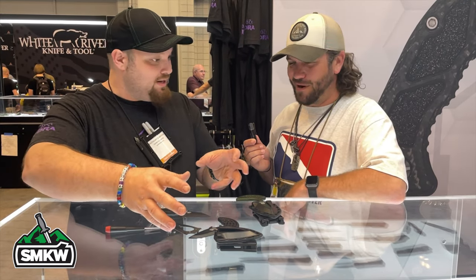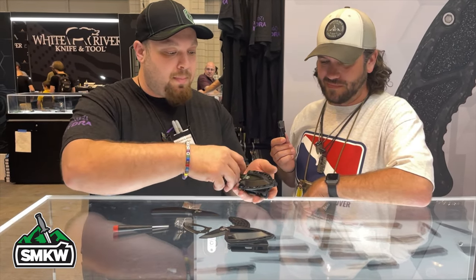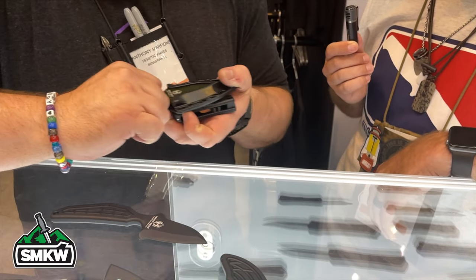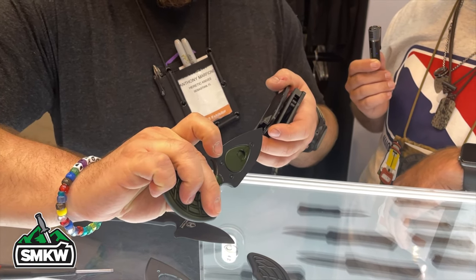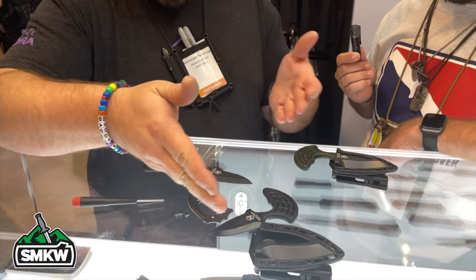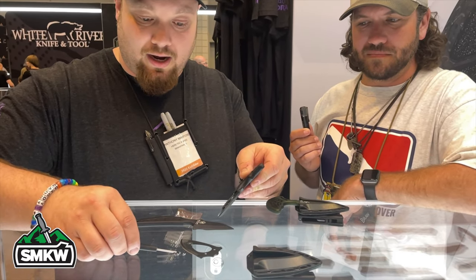This is our interpretation of the Steve Ryan Surefire push dagger. It's called the Slight — a modular knife system. The base model comes on a simple rig with a Blade Tech Tech Lock in an injection mold sheath, retained by a notch on the back side of the handle. Each one comes set up just like this. It'll come in DLC or stonewash in different colors — currently black and green, with blue and orange down the road.